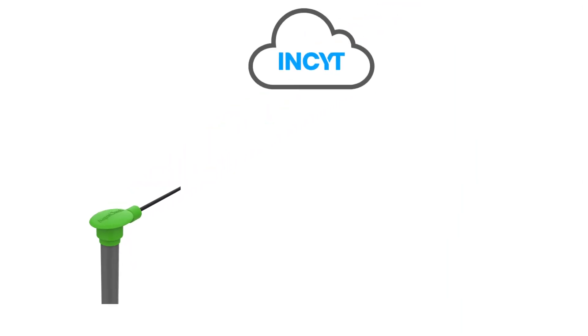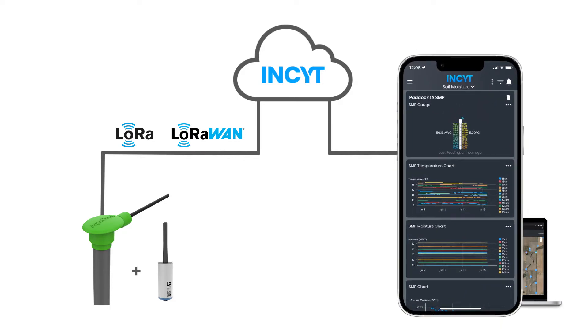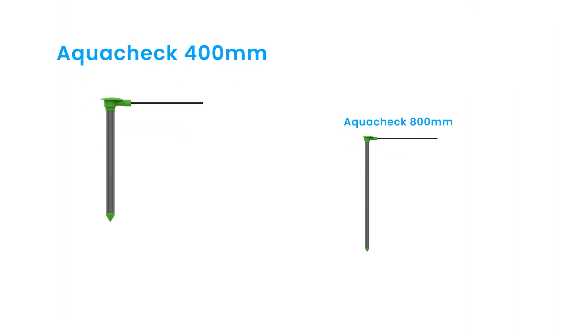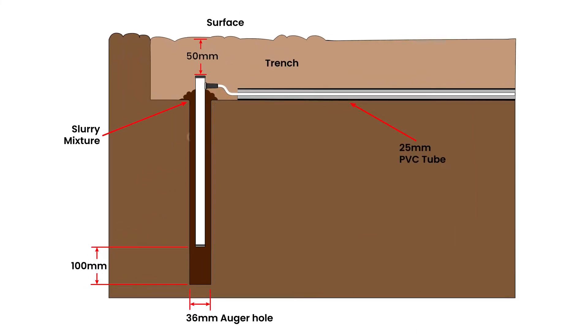AquaCheck's soil moisture probes connect straight to the Blue Node to provide multi-level, temperature-compensated soil moisture readings, with reports sent straight to your phone or device. Available in two different lengths — 400 millimetres or 800 millimetres — the soil moisture probe is installed so the full length of the probe is underground.